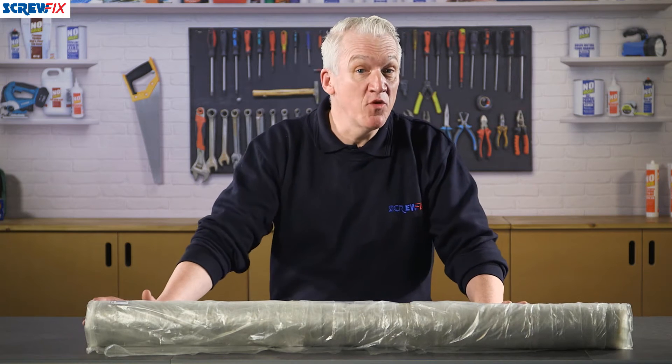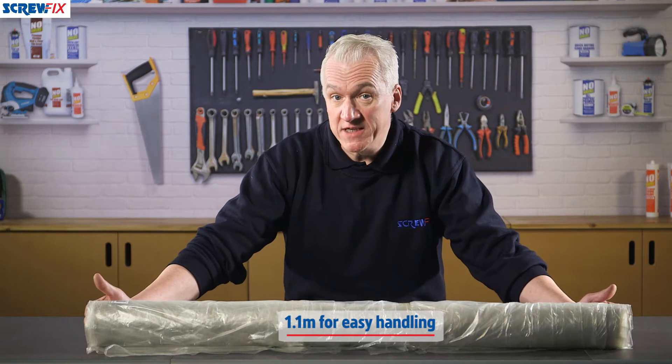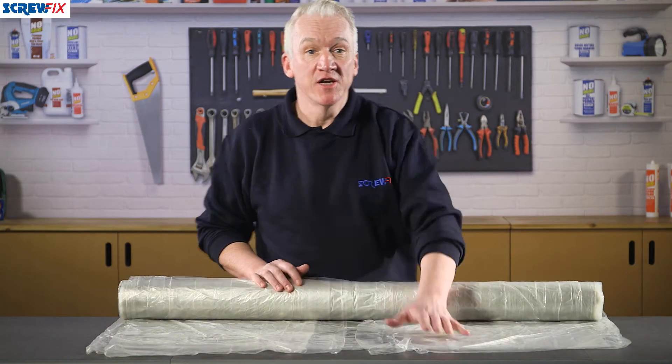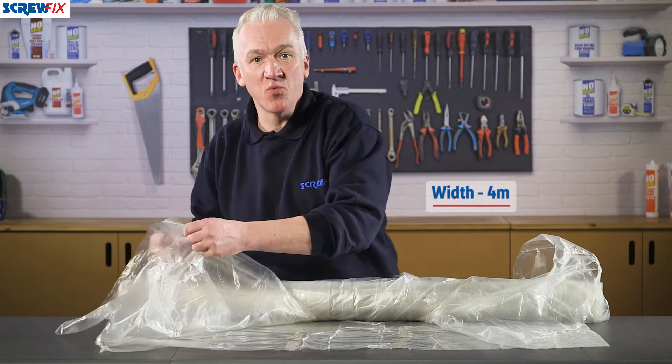What we have here is a roll of general purpose sheeting. The roll itself is 1.1 meters from end to end, so it's easy to store, carry around and handle. But the great thing is it's folded, so when you unroll it and fold it out, you get a sheet that's four meters wide.